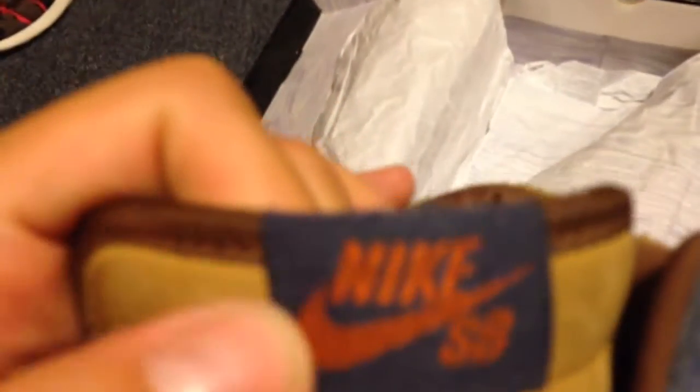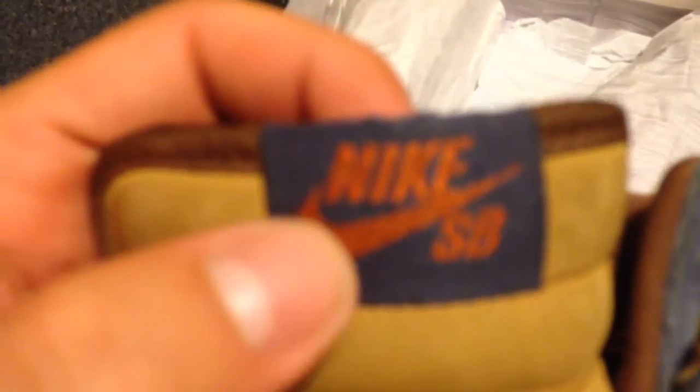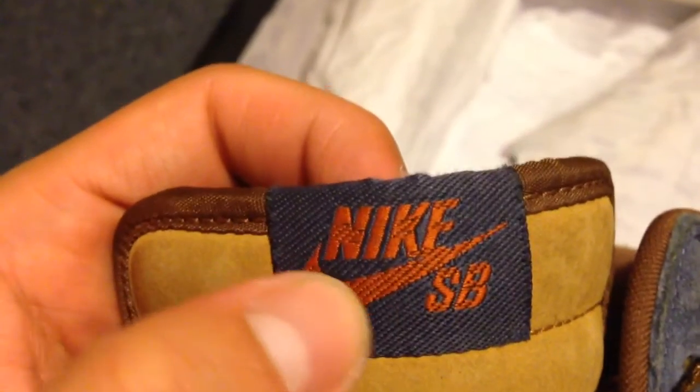If you can see inside, there's the Papa Bear that's intact on the insole. The tab is navy blue with orange Nike SB stitching.